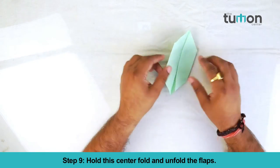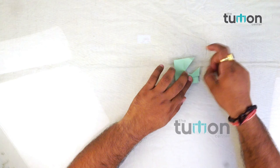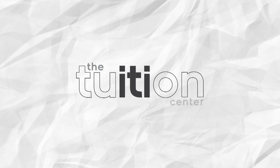Your paper leaf is ready. Recap of paper leaf. Let's do this. Bye.